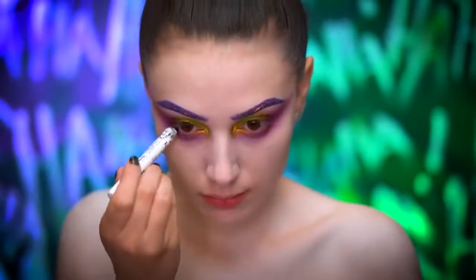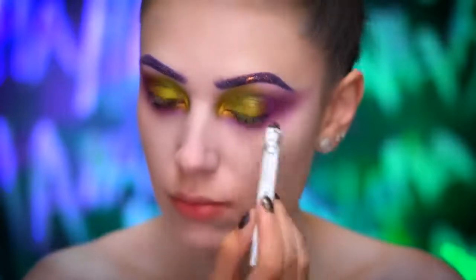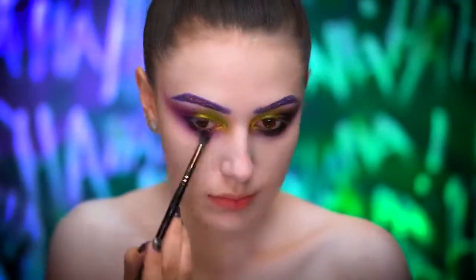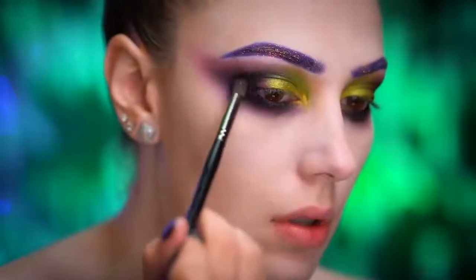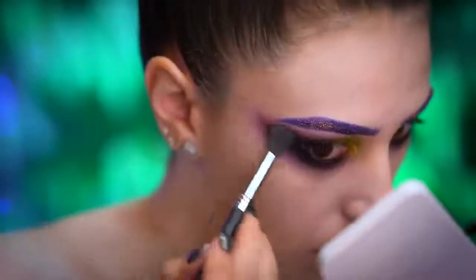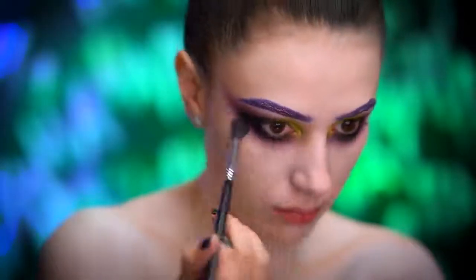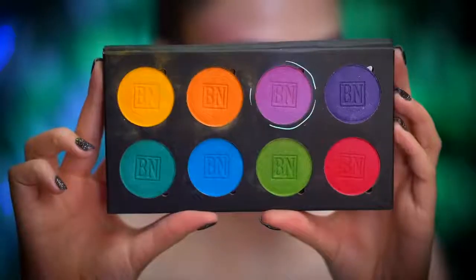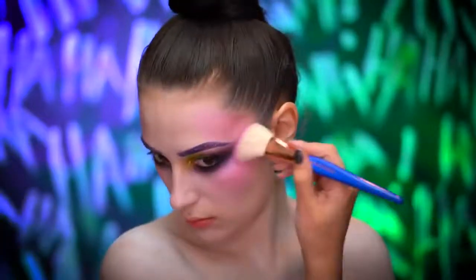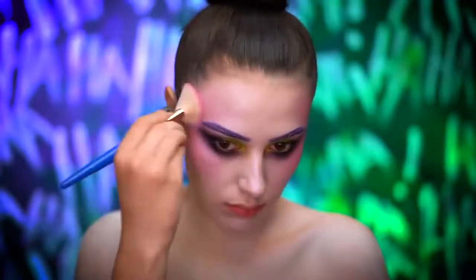I'm now going to apply a blendable smudgy black liner into the waterline to start bringing in that smokiness. Using a matte black eyeshadow, I'm going to define the eyes in the outer corners and also on the lower lash line, applying it heavily but in little bits so I don't over-apply. A good tip is using a clean blending brush to blend out any harsh edges — you want this look to be really blown out. I'm then applying a light shimmery purple shadow to the temples and cheeks, draping it around the eyes so everything blends together evenly.